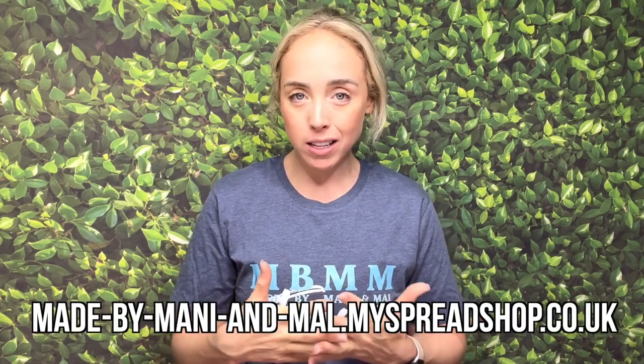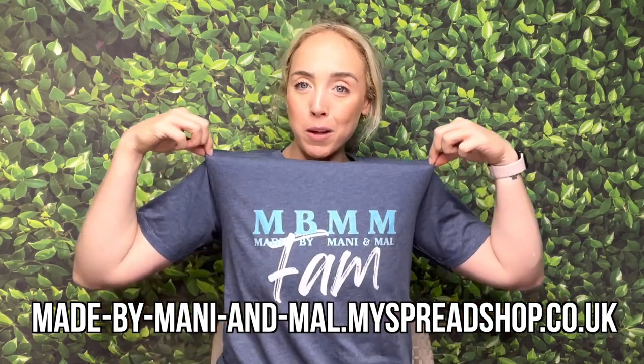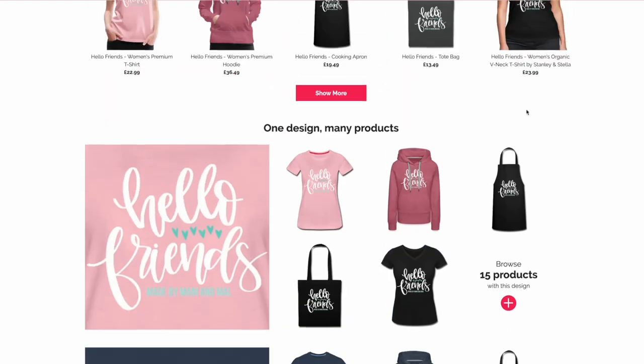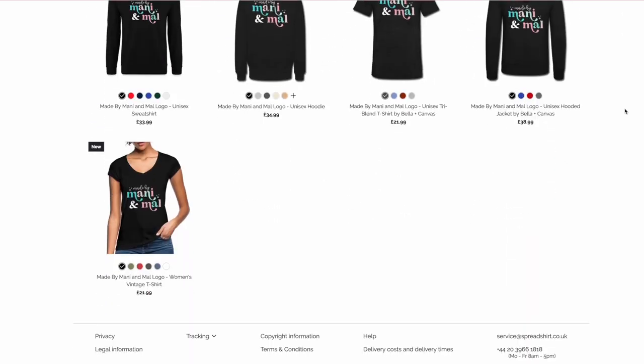Before we get into today's tutorial, I have a couple announcements. I just launched my brand new merch website. I'm working with a new merch company now, so I have a bunch of new designs. You might see a little strip underneath this video of all the new designs. I'm wearing one of them right now — this one says MBMM fam. So for the next two weeks, the site will be 15% off. The link is also down below in the description box so you can check it out.